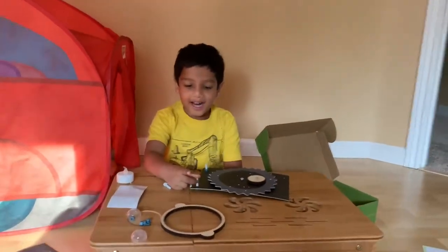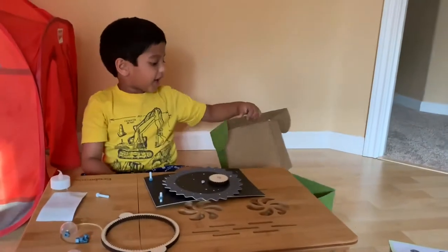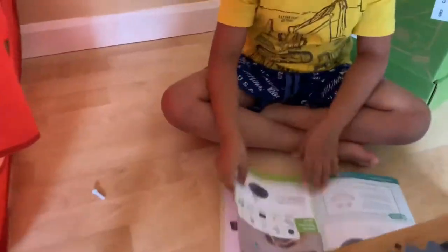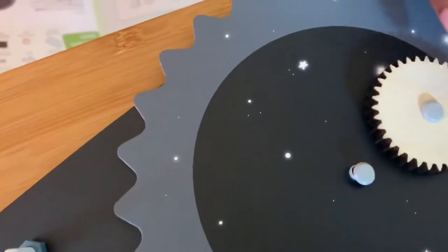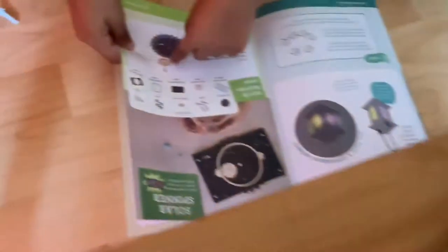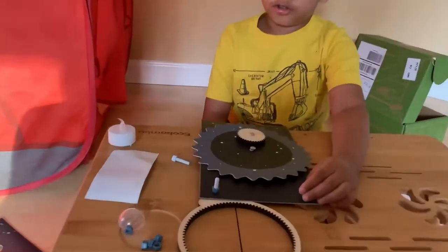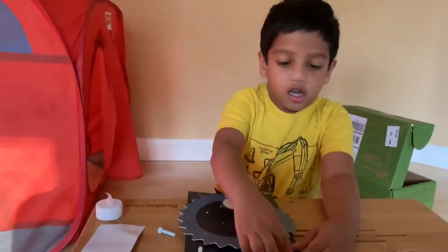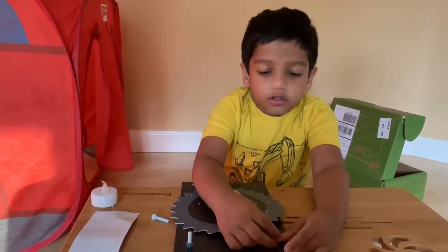Hi viewers, this Kiwi Crate is called Exploring with Stars. The first step is to find the small gear, get this brad — push it through the small gear into this sun spinner. Now I'm tightening this bolt.